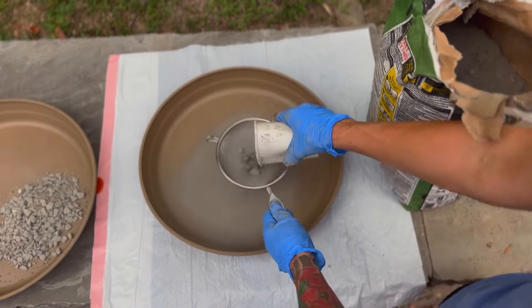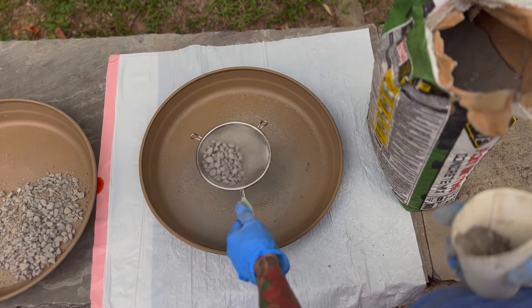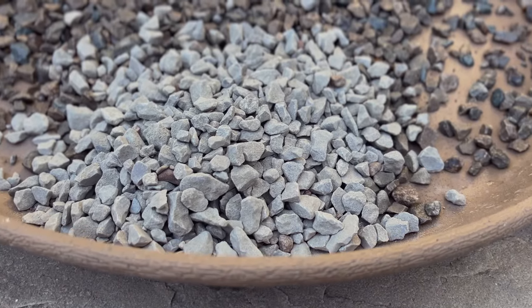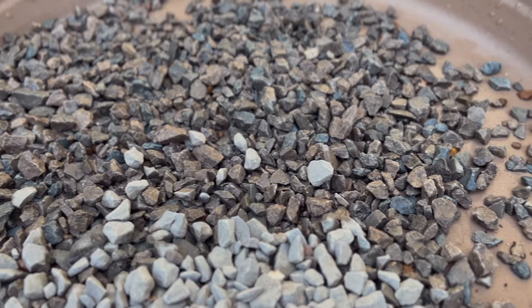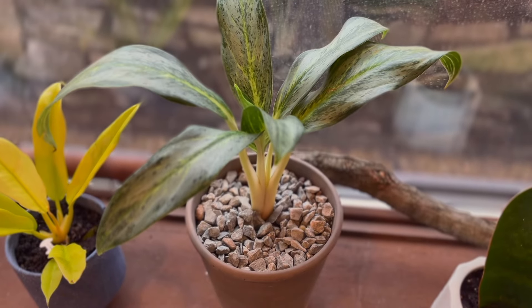You want to make sure that you save the big rocks you're sifting out. They're pretty dusty, but once you rinse and clean them, there are a lot of really beautiful blues and browns within the mix that you can use as almost a top dressing for your plants.